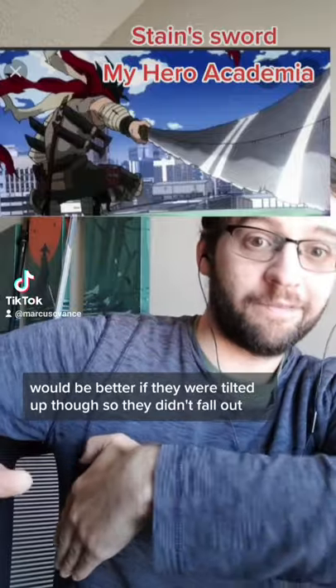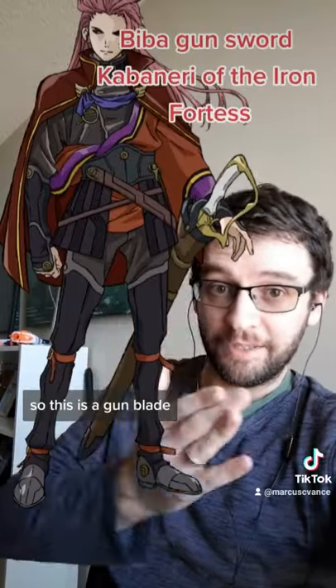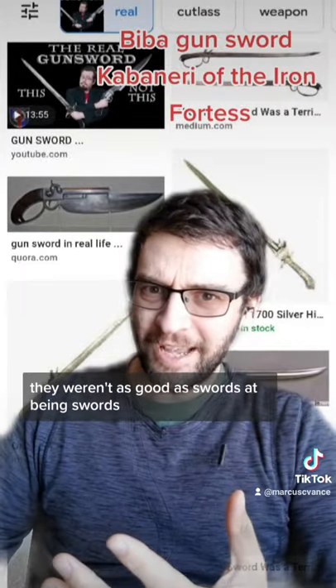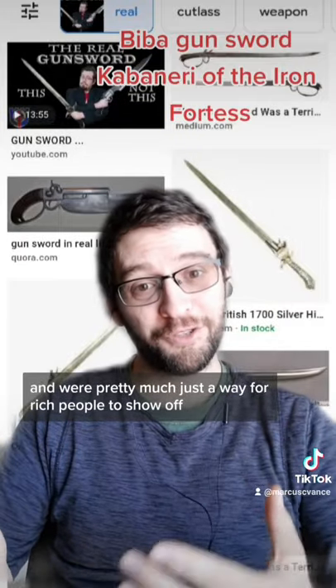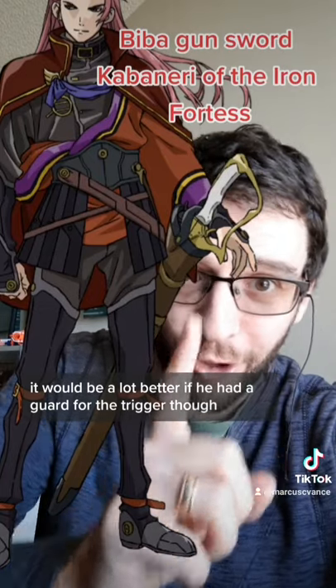Would be better if they were tilted up though so they didn't fall out. So this is a gun blade — see the trigger there — and surprisingly, those actually existed. They weren't as good as swords at being swords and they weren't as good as guns at being guns, and were pretty much just a way for rich people to show off, but they existed. It would be a lot better if he had a guard for the trigger though.